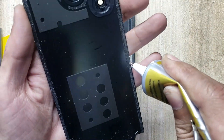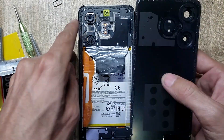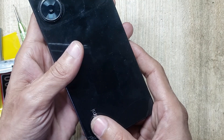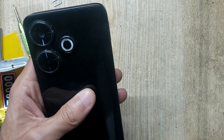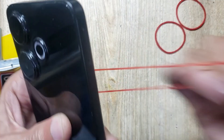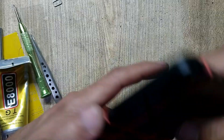Apply gum around the back cover of the phone and install the back cover. Must use rubber bands for good fitting. Remove the rubber bands after 2 hours.